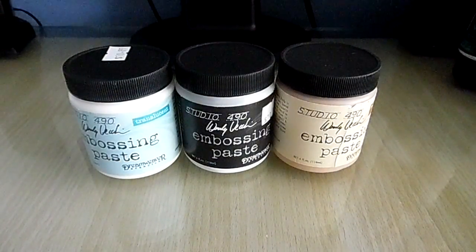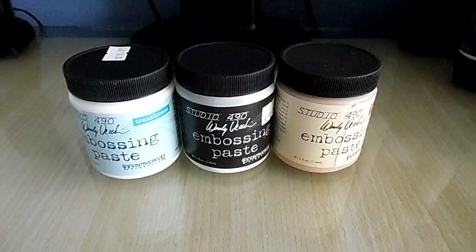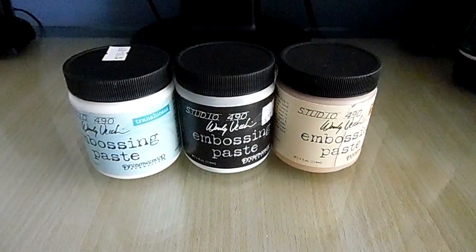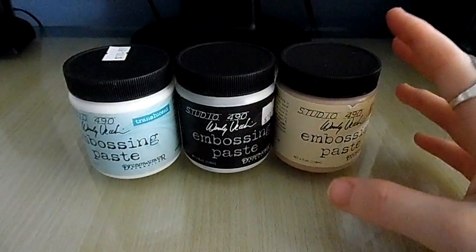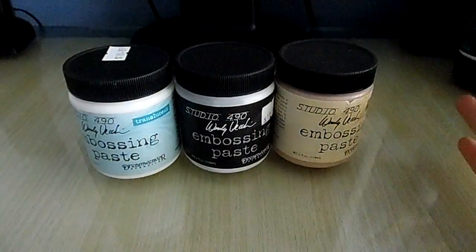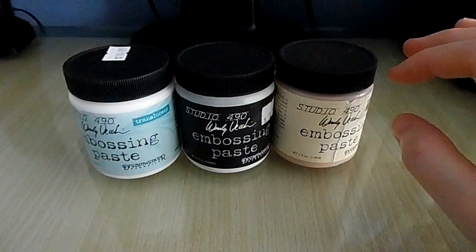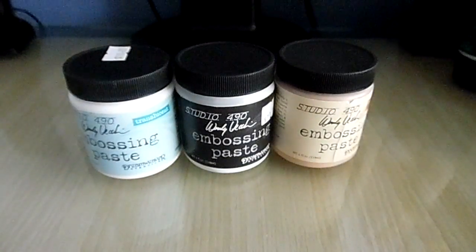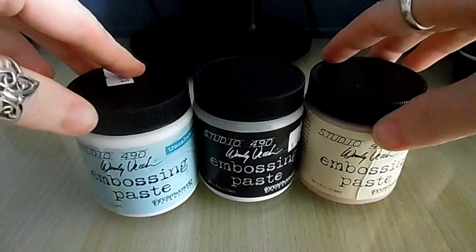They've got the consistency like icing or cottage cheese, but they have the look of texture paste. The great thing about these is they're light and thin, and you can use them with a lot of mixed media techniques. Like I said in my other video, they're very similar to texture paste. There are some differences with coloring - I find texture paste will color a bit better than embossing paste, but it depends on the look you're going for.